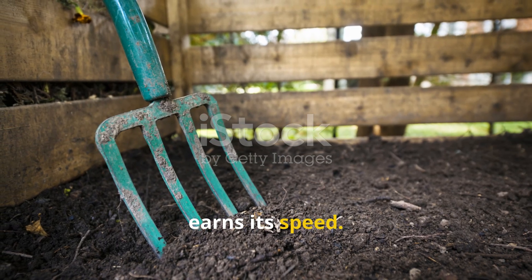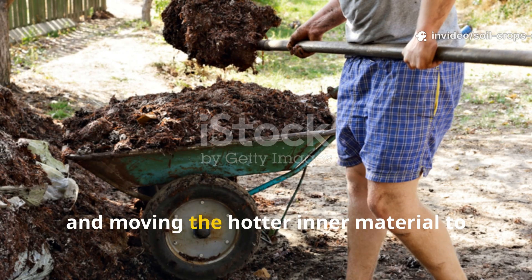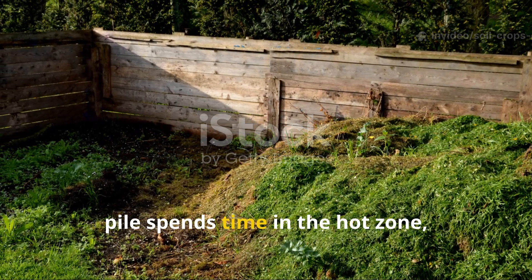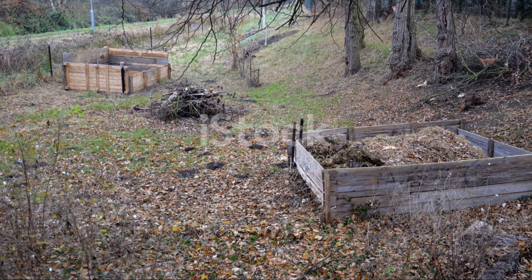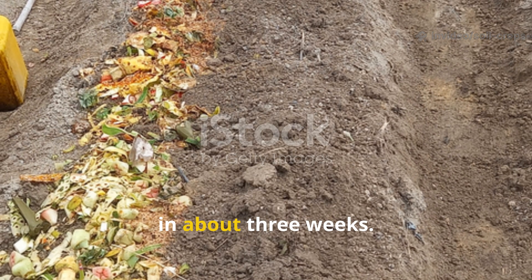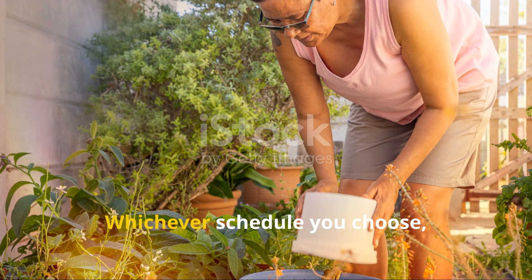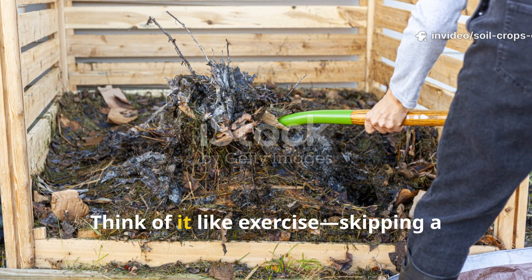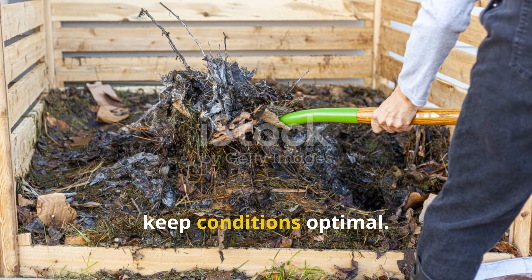Turning is where the Berkeley method earns its speed. The technique is simple: take the pile apart, shifting what was on the outside into the center and moving the hotter inner material to the outer edges. This rotation ensures every part of the pile spends time in the hot zone, achieving full pathogen kill and thorough breakdown. Turning every two days results in compost in about three weeks; turning daily can produce finished compost in just 18 days. Whichever schedule you choose, consistency matters most. Think of it like exercise — skipping a turn is like skipping a workout. The microbes rely on oxygen and the pile depends on your effort to keep conditions optimal.